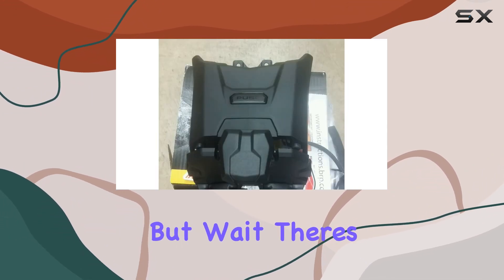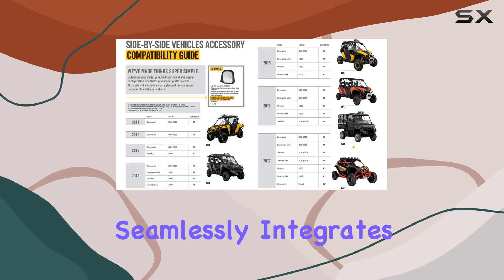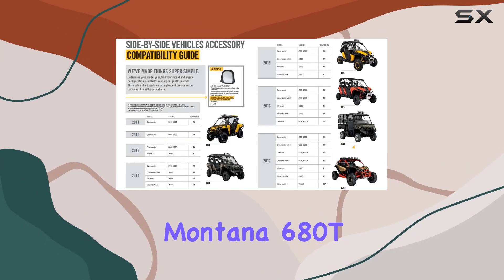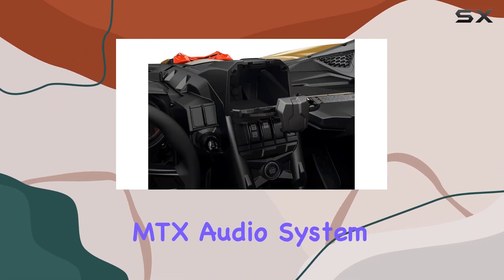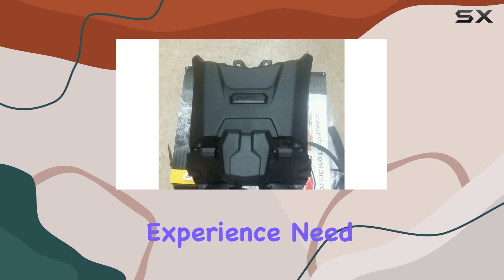The Can-Am Electronic Tablet Support Kit seamlessly integrates with other devices like the Garmin Montana 680t GPS and a complete MTX audio system, offering you a comprehensive off-road entertainment experience.